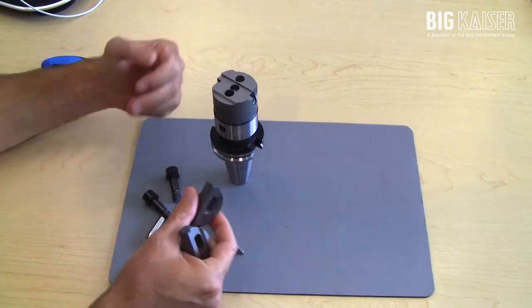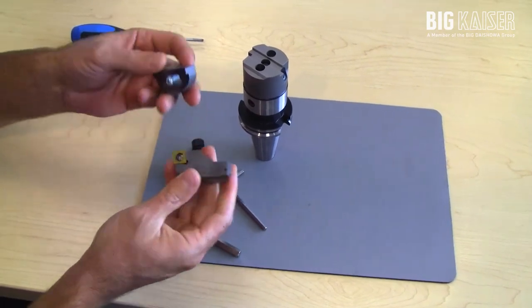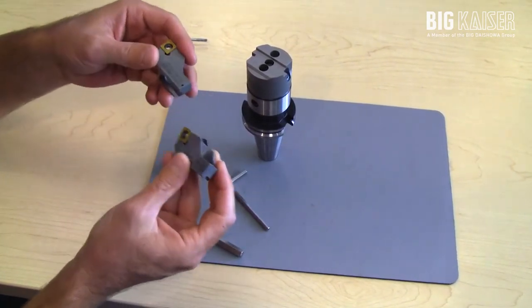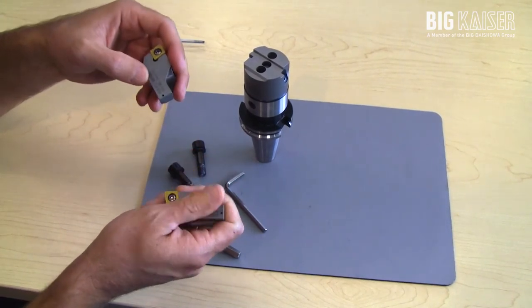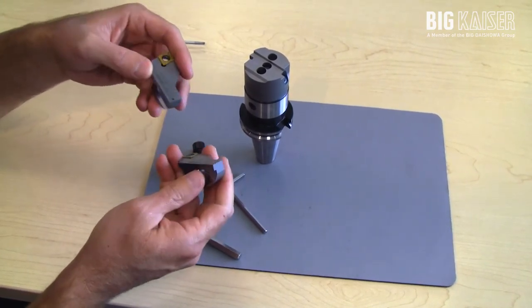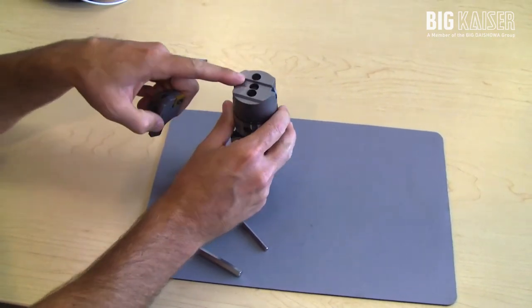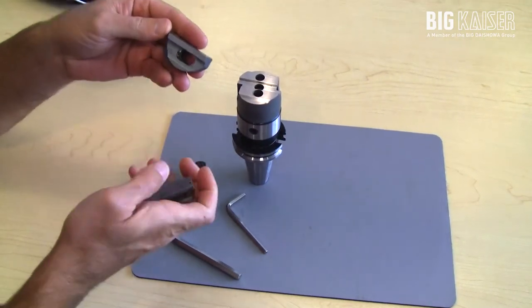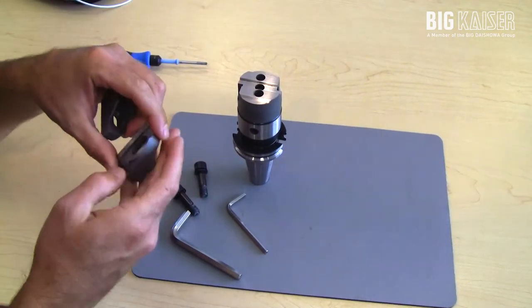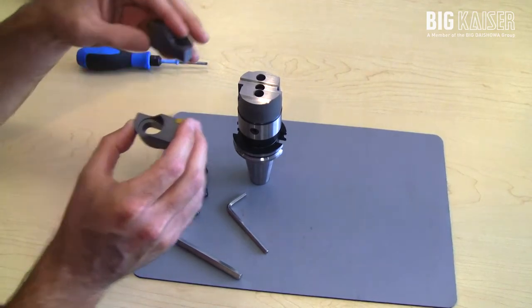For the TWN, the insert holder pairs are identical — there's not a tall and a short like with Series 319. These insert holders are identical for balanced cutting only. You'll want to make sure to wipe off the surfaces: the ground surface of the boring head as well as the insert holders when they come out of the packaging, as there's usually some pretty heavy oil on them.